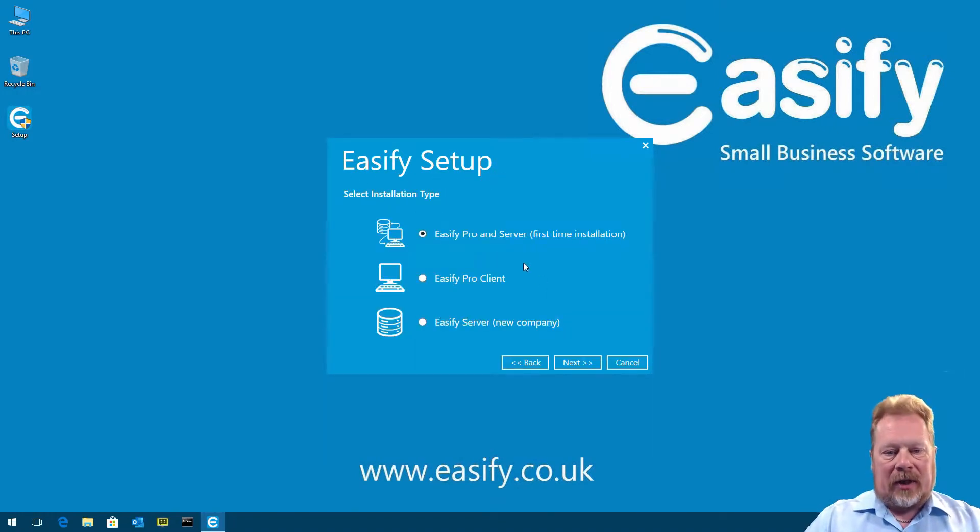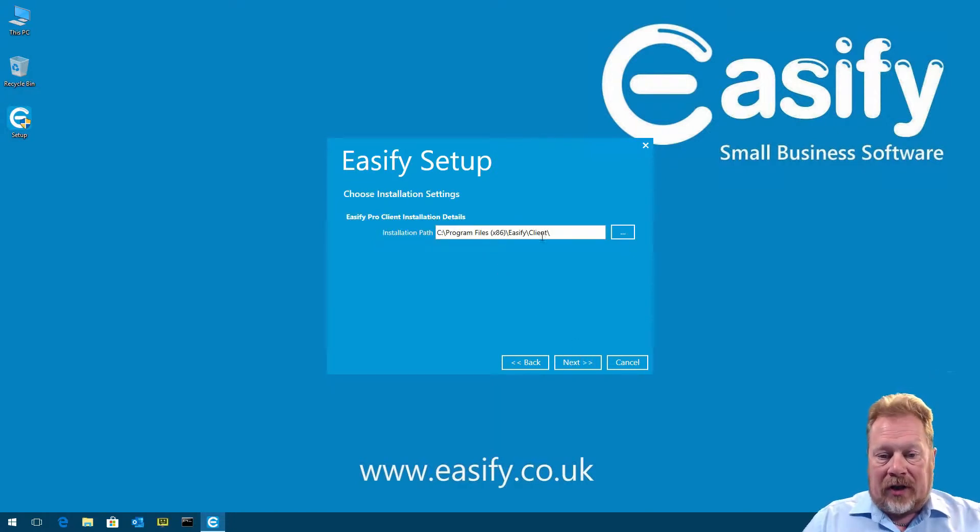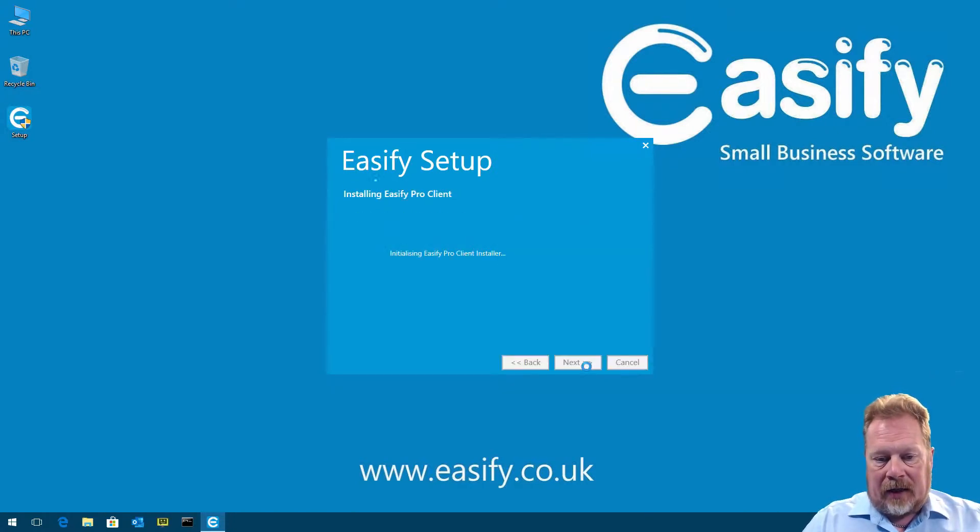EasyFi setup will detect existing installations — we don't have any, so it goes straight to the Select Installation Type page. I'm going to be connecting to an EasyFi cloud server, so in that case you would have purchased your EasyFi cloud server subscription — they do all the setup for you. We click on EasyFi Pro Client, click Next, accept the default path, click Next again, and EasyFi Pro gets installed very quickly. We click Finish.